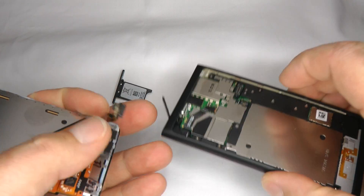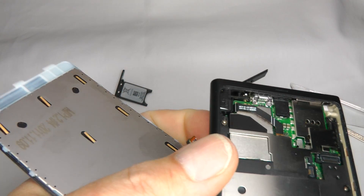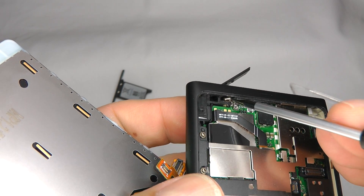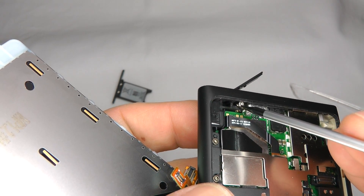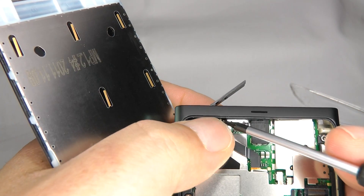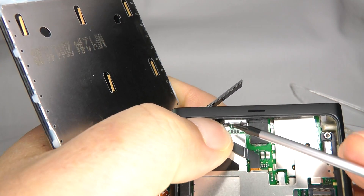Now for reassembly. Watch out for the small screw that wouldn't come out earlier — it does come out from this side, which can be a bit fiddly. There you go, it comes out. Make sure that it is put back in there like so.